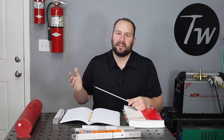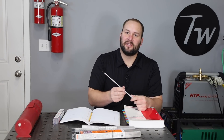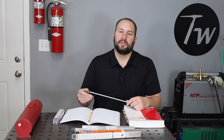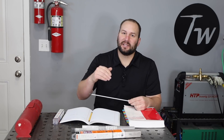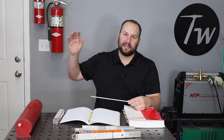Other electrodes like a 6010 or 6011 actually deposit a ton of hydrogen because they're loaded with hydrogen in the flux — it's a cellulose electrode. A lot of them have been made with a bunch of sawdust in it. 6013 also deposits a bit of hydrogen as well. So you're not necessarily avoiding the hydrogen deposit problem by moving to a different type of electrode, but we'll get back to that at the end of the video.